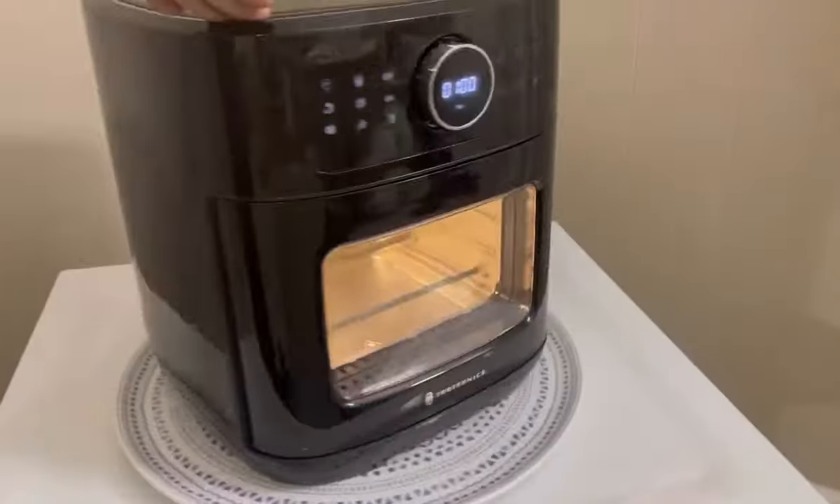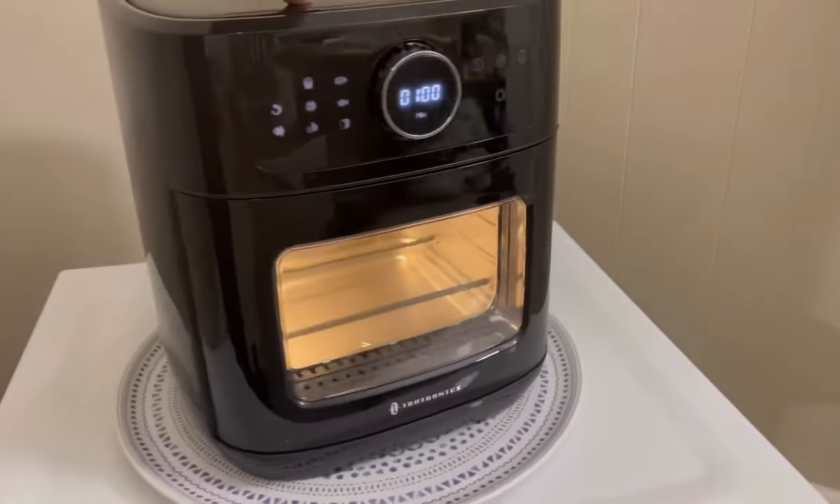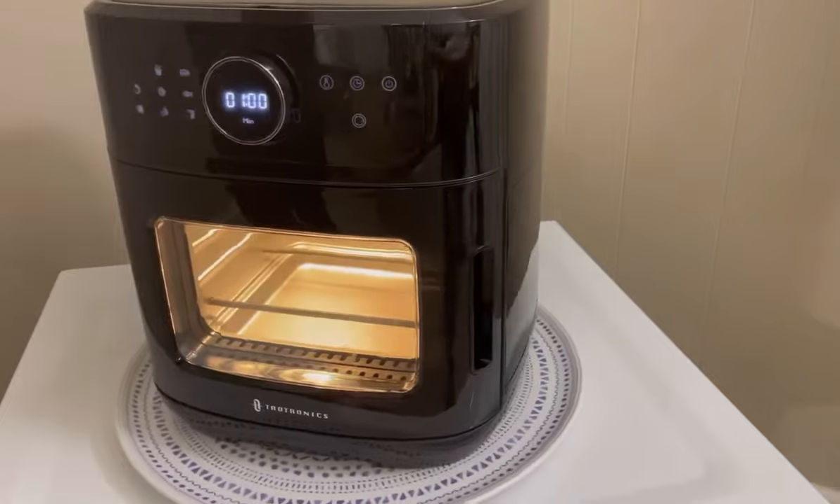Hey guys, what's up! Jackie Cooks here. I'm here with an unboxing and a review of the Teotronics 13-quart air fryer. If you are interested in this air fryer review, unboxing, and how it works, keep on watching.